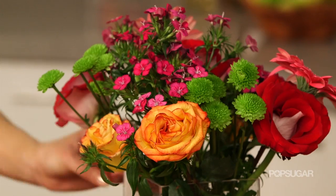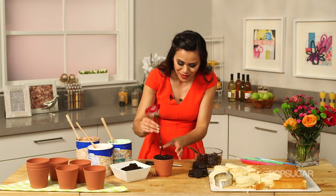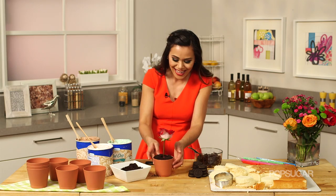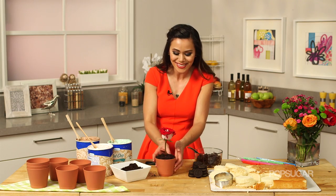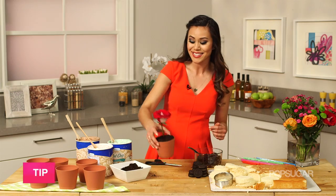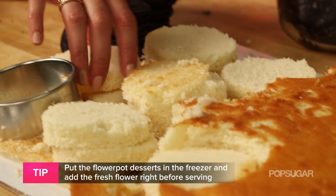And now for the finishing touch — the flower. Just put it directly into the straw. Ta-da! It's a little flower pot dessert! Look how great that is — I'm so impressed. This looks absolutely amazing. Let's do a couple more.